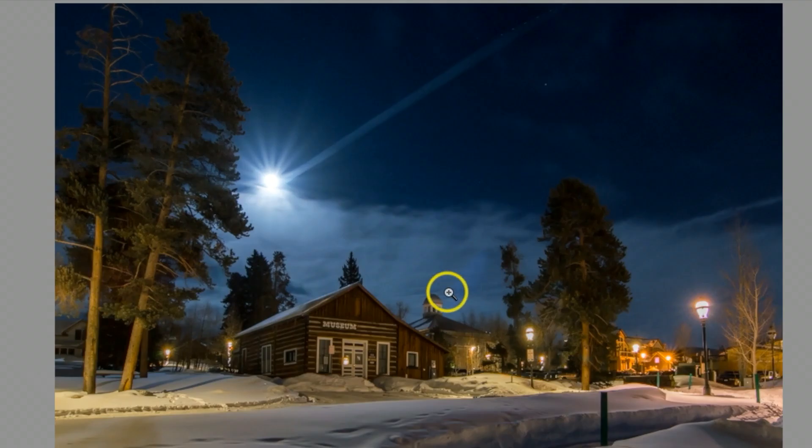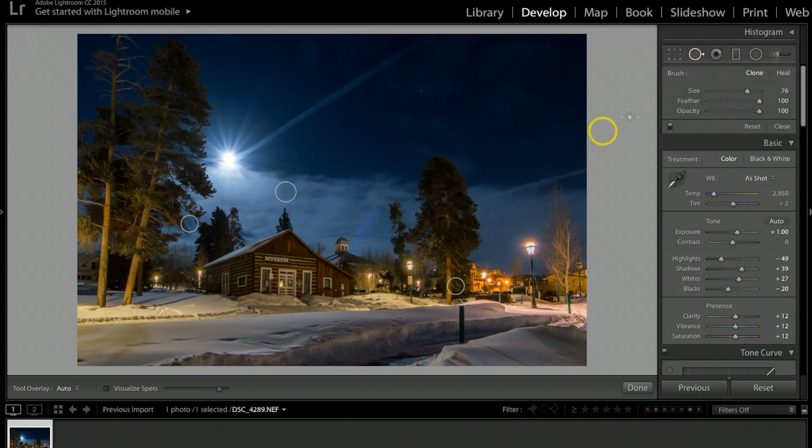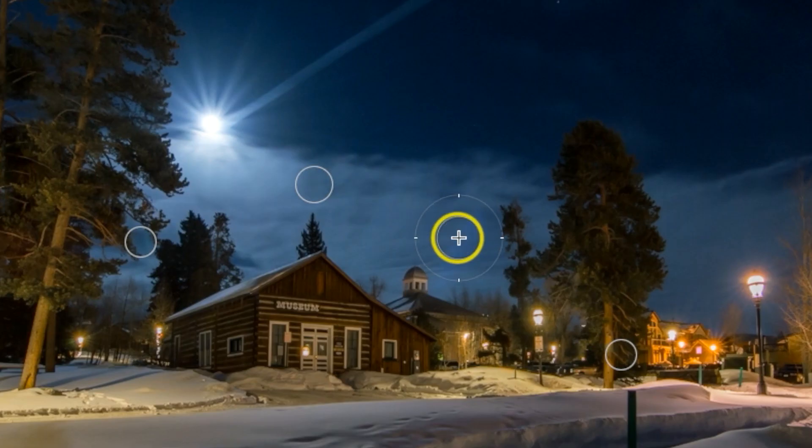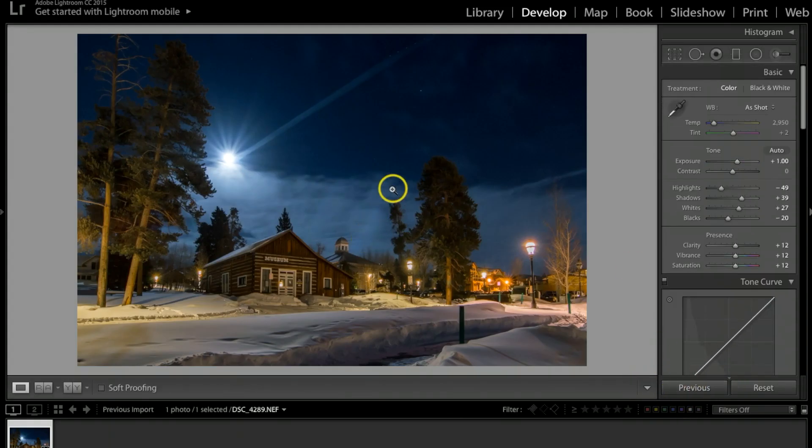There's also a little lens flare in this cloud, so I'll use the spot removal tool again to try to fix it. I'll click once and feather it out a little bit. It matched up really nicely and helps blend the clouds a bit more.